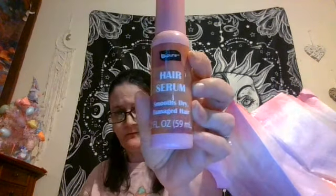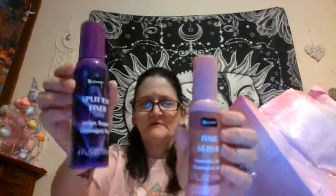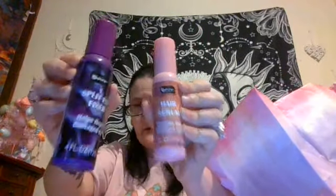The last two things I got from the dollar store are new — I've never seen these before. This is from Peeper Beeper — it's a serum to smooth dry damaged hair. Never seen that before. This is the first time I've seen this — it's two full ounces. And this one is by the same company — Peeper split and fix, to help repair damaged hair. This one is four ounces. Never seen these before. I'm hoping they work because my hair from dyeing and straightening is damaged and I need something to help big time. I'm glad I found some new stuff at the dollar store.